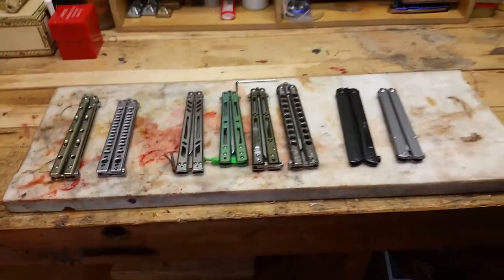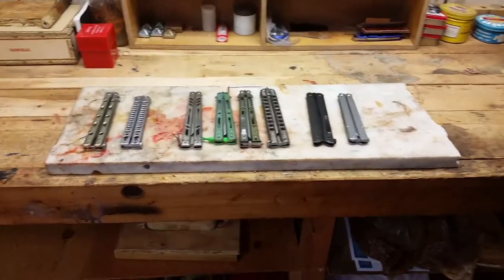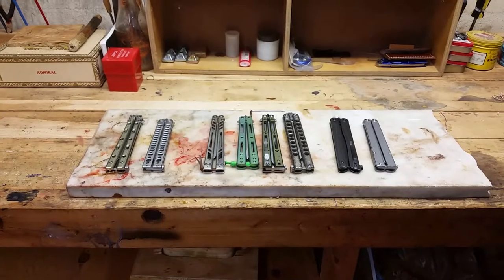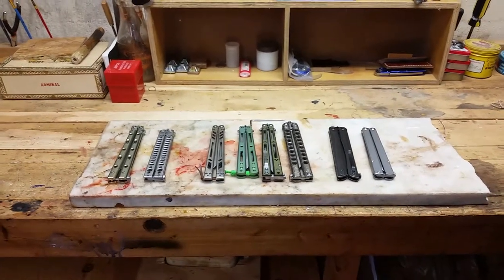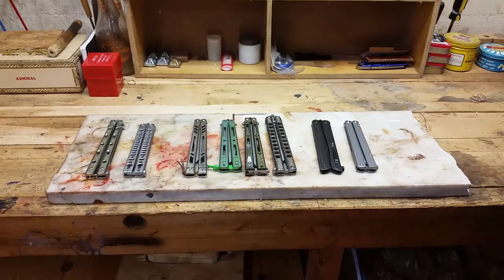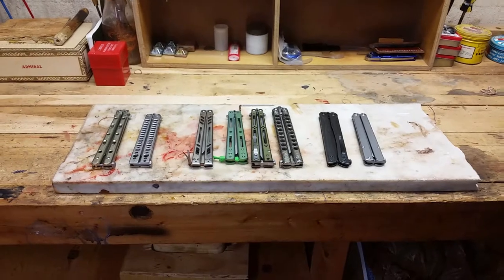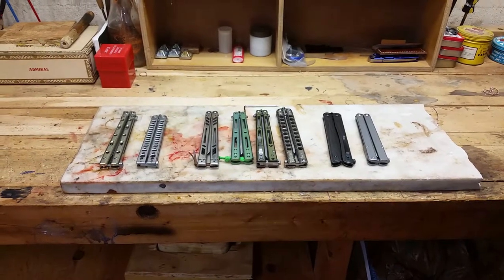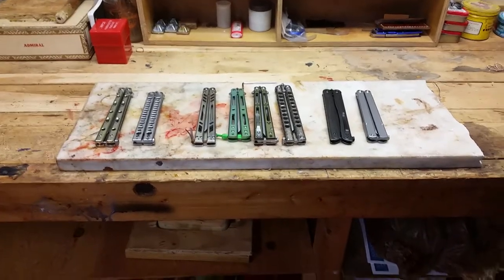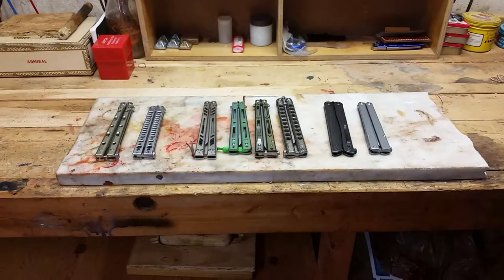What's up YouTube, Tim here. It's Sunday morning, about to head out to a party for my niece, and I decided to make a quick video because I noticed that the views I get on my channel have been related to butterfly knives, balisongs. So I decided to make a video about that instead of my leather crafting, which hopefully picks up because that's kind of what I'm into at this moment.